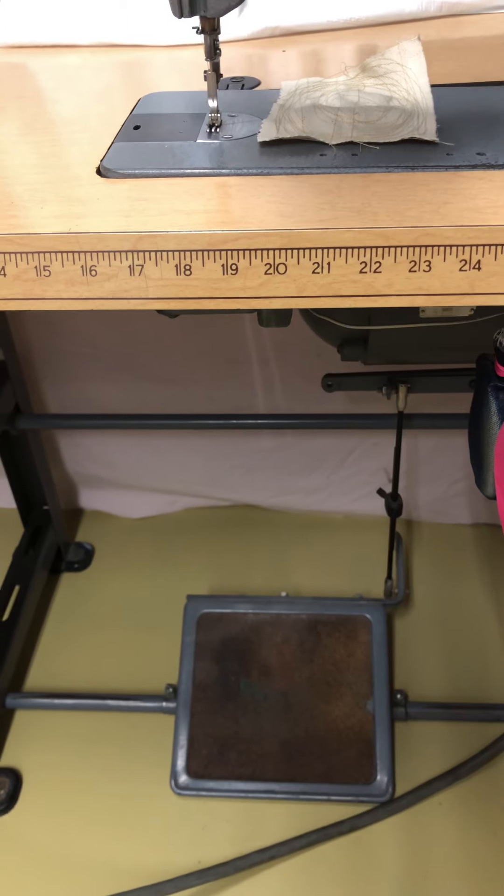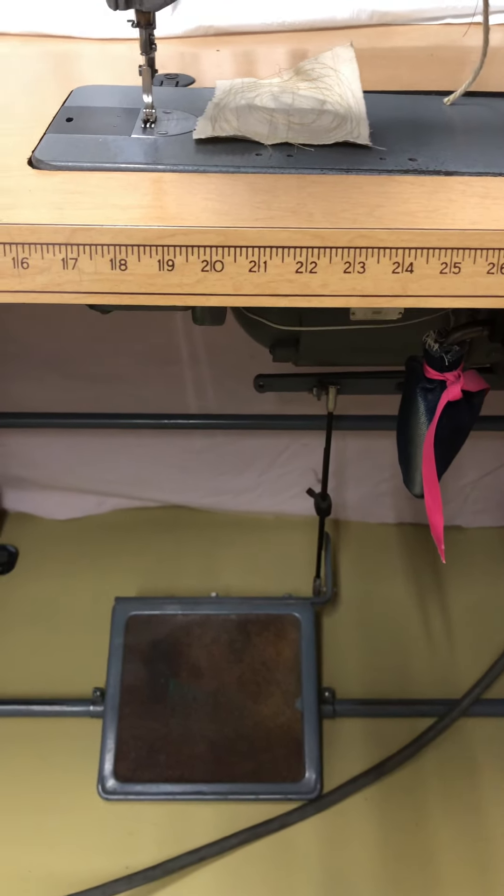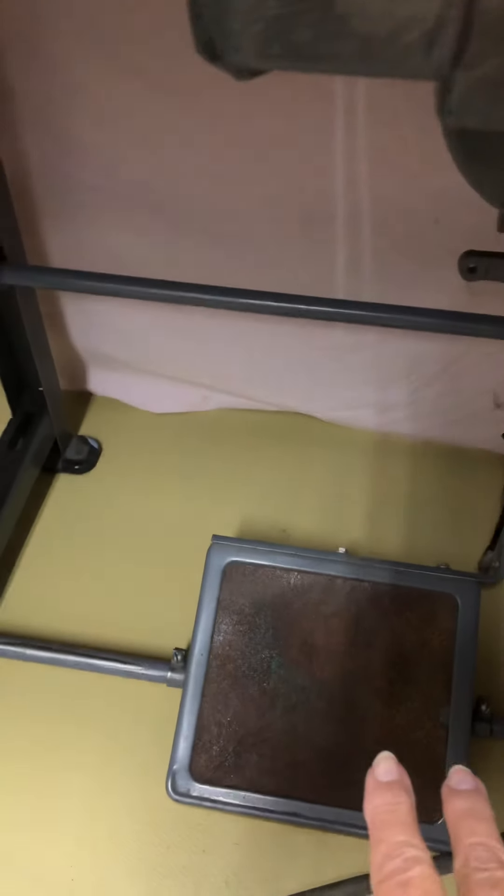Hello everyone, Karen Eitan here. I'm going to be talking about the Singer 281-1. I had a request to film the foot pedal, and all it really takes is to just push it and the machine will run — it will go.